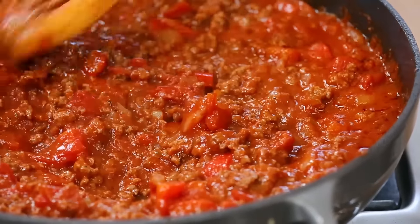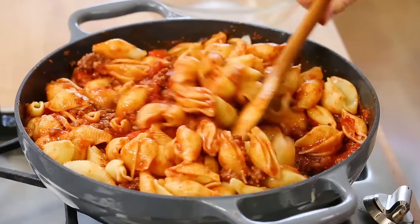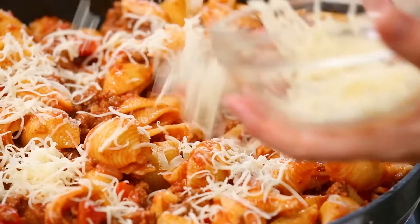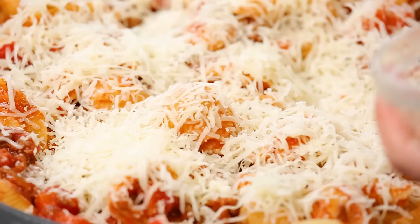Once your sauce is ready, you can go ahead and add your pasta. I'm using some shells that I've just cooked and drained, but you can use any type of pasta you want. I'll give everything a good toss so the shells are well-coated. If you wanted to make this a little healthier, you could always add some spinach or even some kale. The final touch is to cheese this up — I've got some mozzarella cheese as well as another good helping of freshly grated Parmesan. It makes a lot of magic happen.